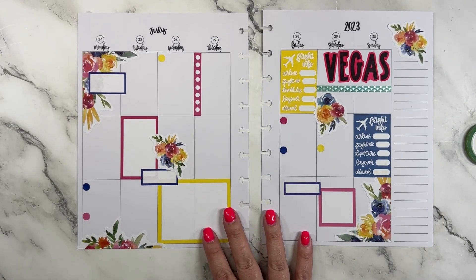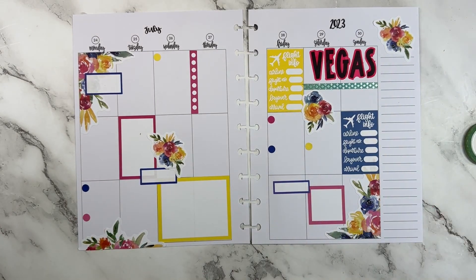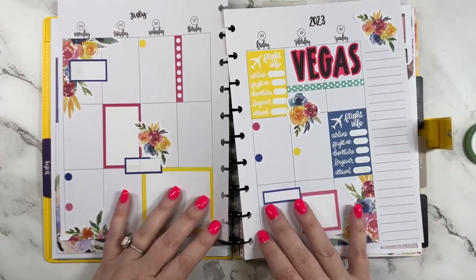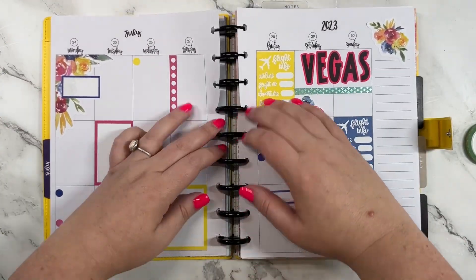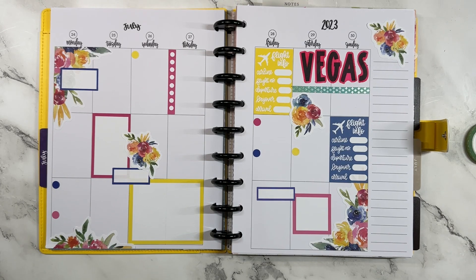I think this turned out pretty cute for our Vegas trip! I've only been to Vegas one time and it was for Go Wild in 2019, and I was so sick at Go Wild so I didn't get to enjoy pretty much anything about Vegas. I'm excited — even though we're there for barely 48 hours, I'm still excited to go have a girls trip with my sisters and just have a little bit of fun. If you liked this video, hit the like button; if you want to see more of my videos, hit that subscribe button — and happy planning!